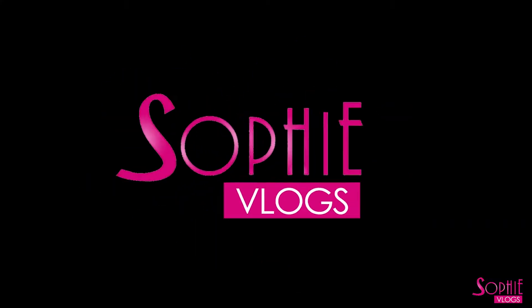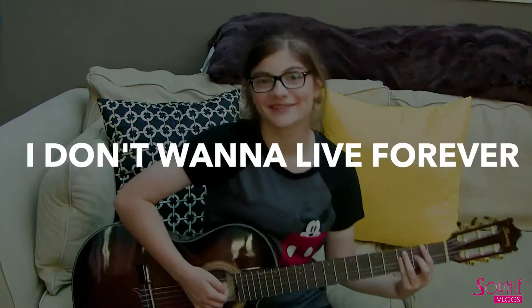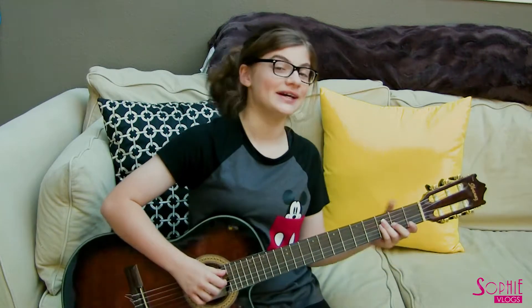What's up guys? I'm Sophie. Welcome to my vlog channel — if you haven't been here before. If you have, then welcome back. I'm going to be doing another guitar lesson today for you guys. I'm going to show you how to play 'I Don't Want to Live Forever' on the guitar by Zayn and Taylor Swift, I believe.